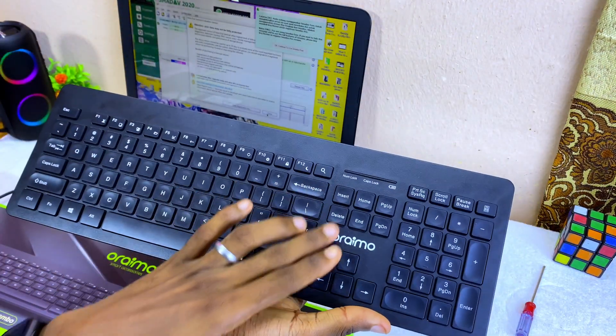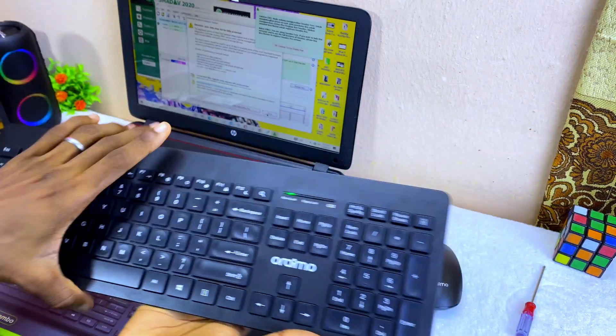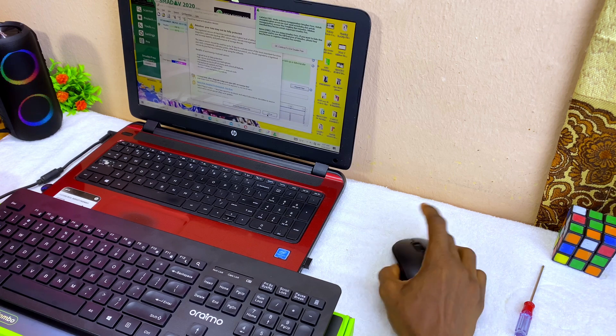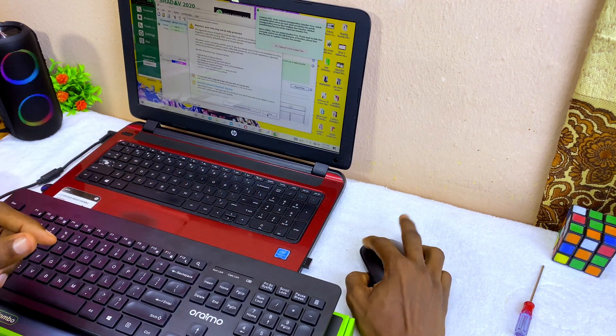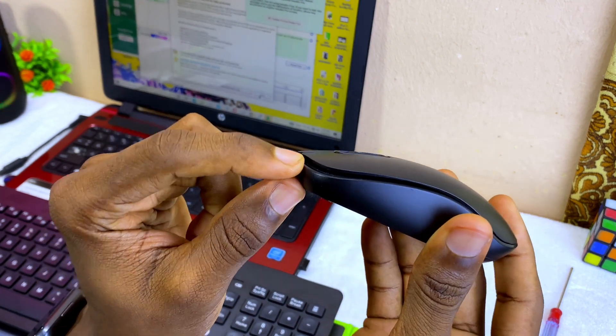Now you can check if it is working — use the number lock key. As you can see it is showing green, which means the keyboard is working. Now let's check the mouse. As you can see, the mouse is not moving at all even though it is connected.